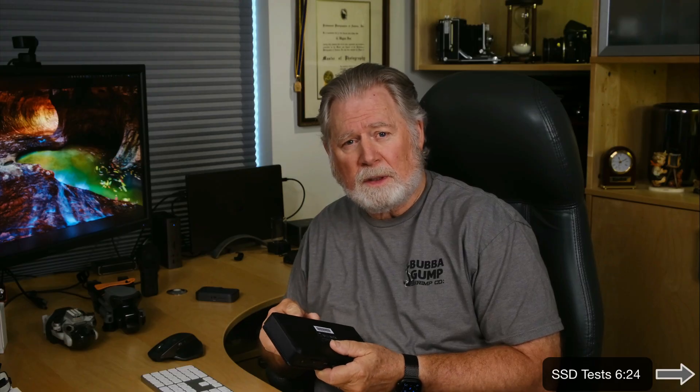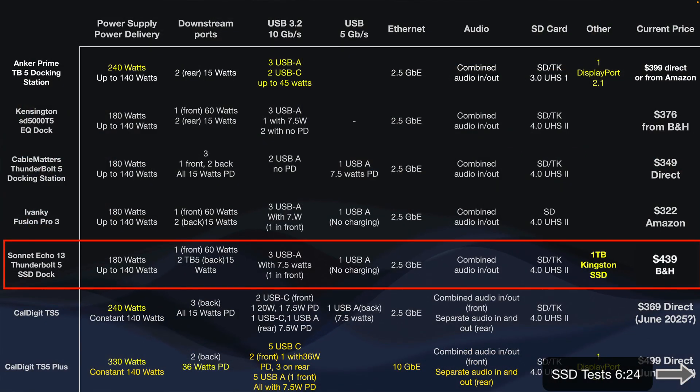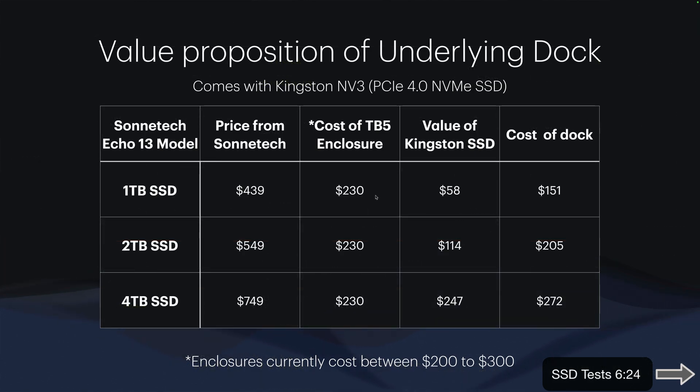As far as the dock itself, its features compare quite favorably with most of the other docks out there. They all give you three downstream Thunderbolt ports and a few USB ports. This one is good in that you have three 10 gigabit per second USB ports and one 5 gigabit per second port — all Type A, but it's easy to adapt Type A to Type C. Here's my chart that compares them all, and if you look at the price for the dock portion only, you're down between $150 and $270.